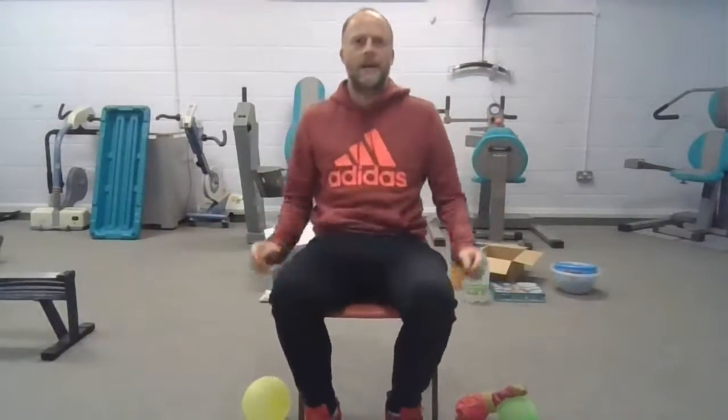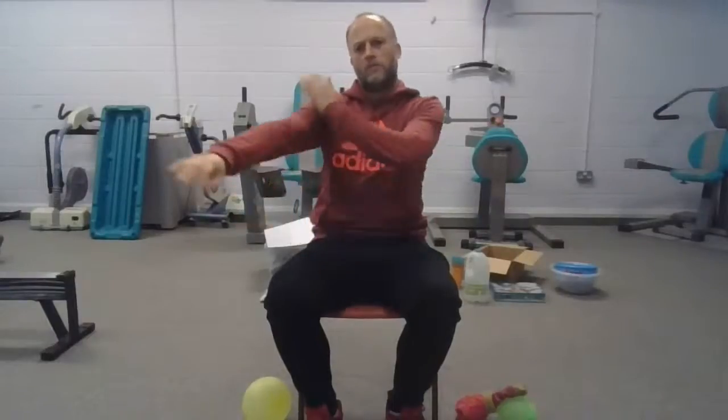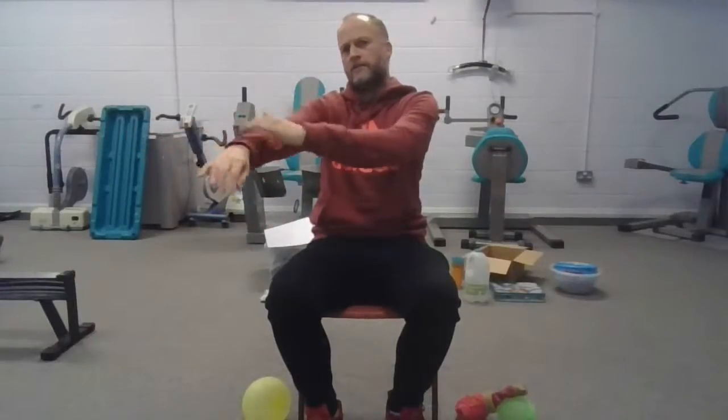Simon Says, tap your arms. We're just going to feel our bodies. Simon Says, tap your arms. This can work whatever works for you as an individual. It might be you can only tap your hands, or you might just be able to move your fingers — it's whatever works for you, so initiate that movement that you can do.